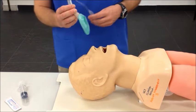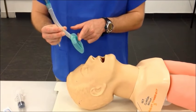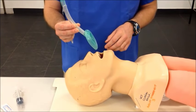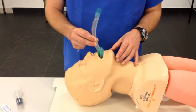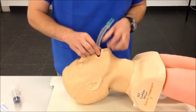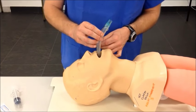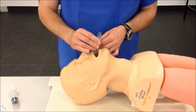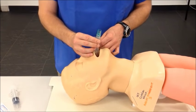To insert the LMA into the patient, make sure the airway part of the LMA points towards the lungs or feet of the patient, and then gently insert into the mouth. It may be necessary to open the jaw. Then with firm but controlled pressure, slide the LMA until you feel it seating in the pharynx and the supraglottic area of the patient.